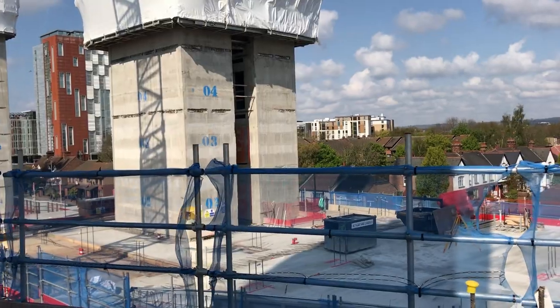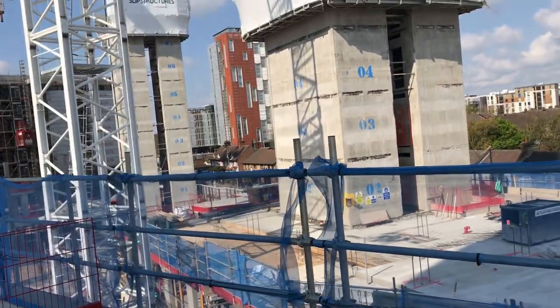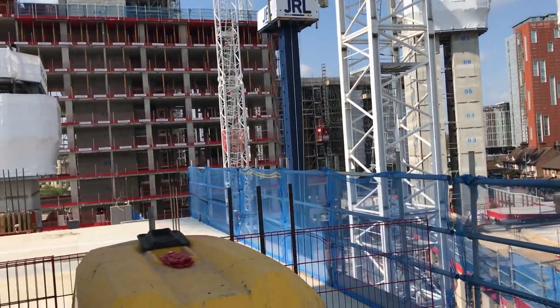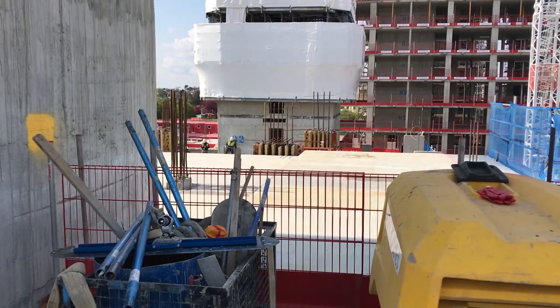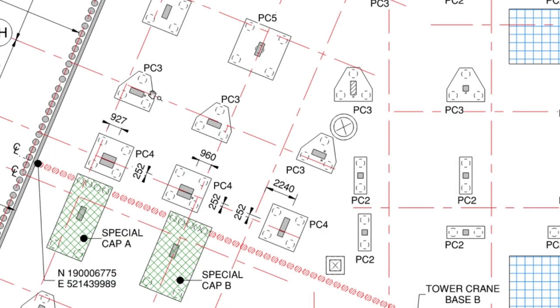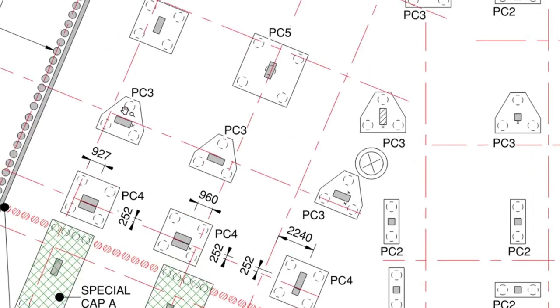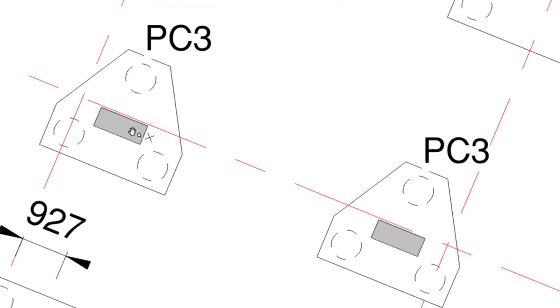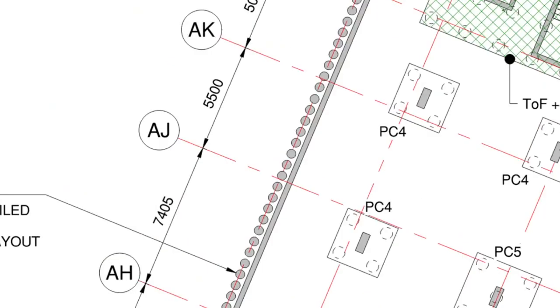That covers the ways of distributing concrete on site. Now I'm going to go to the office and show you how to cube particular elements — how to make sure you don't make any mistakes when calculating concrete for columns, pile caps, and maybe a slab as well. I'm going to do one pile cap, one column, and maybe the slab.